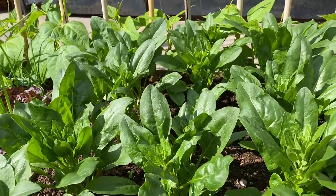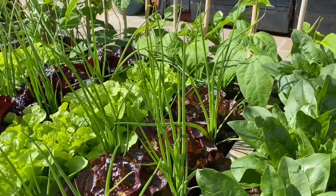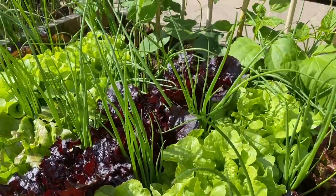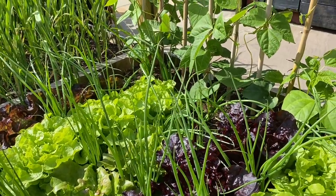I've got some new lettuces — these have not had a harvest off them yet, so they will keep me going for a few weeks.